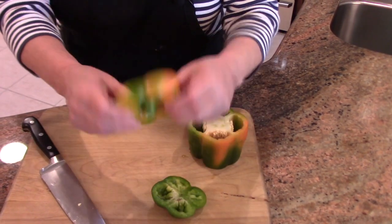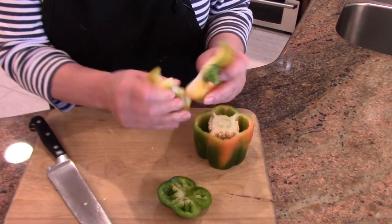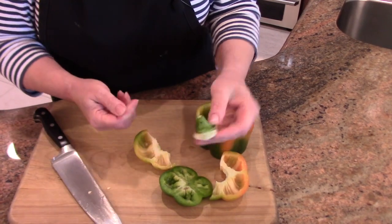Then this top part, if you're lucky, you can just pop it out — doesn't always work, and that didn't work that time, but that's okay. You want to just take this stem off.